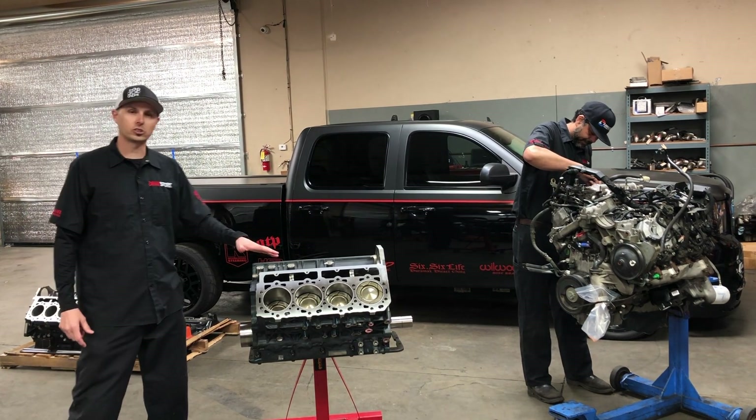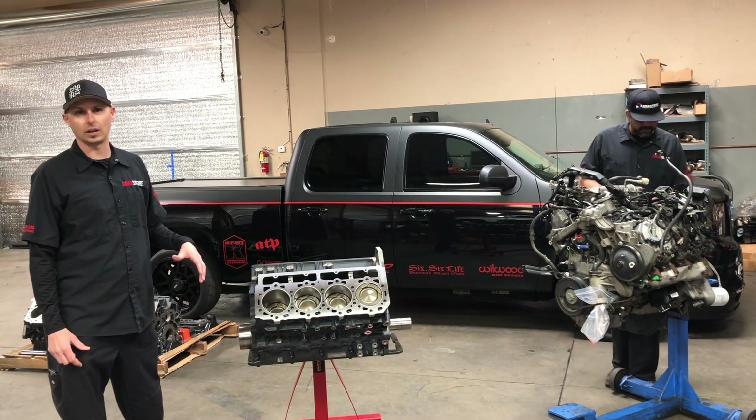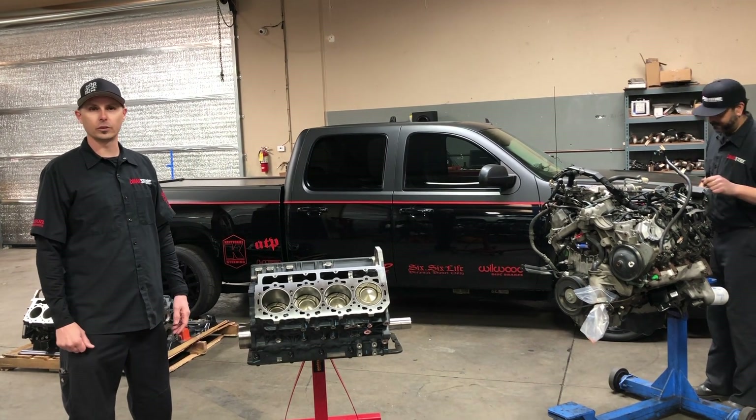This is our DMACX store stage 3 race motor. This motor is set up ready to handle 1,500 feet, 100 horsepower plus. Drag race it, sled pull it, daily drive it, add a bunch of horsepower under your hood, go blow your buddy's doors off on those street races.